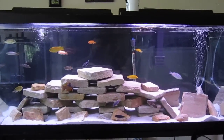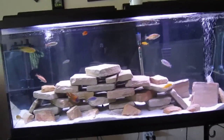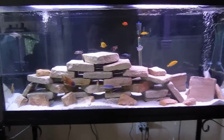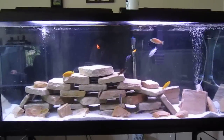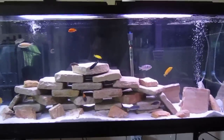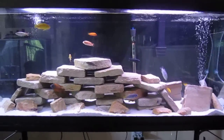Hey everybody, what up FishtankTV? Shane on a Monday. Tony G on our chat — a lot of you guys know him, he's the beta guy. He wanted me to do a video about my cichlid tank, my Malawi tank, and kind of how you start one, what you have to do, what kind of fish you can put in it, and what the parameters are.